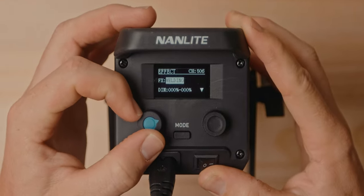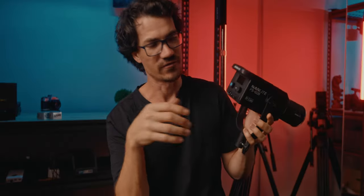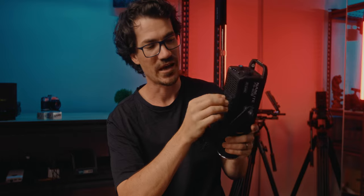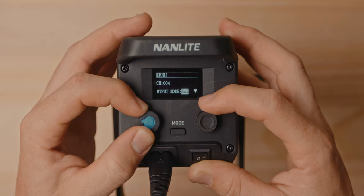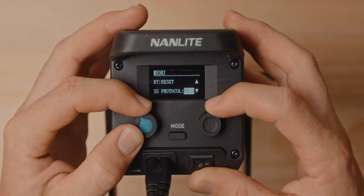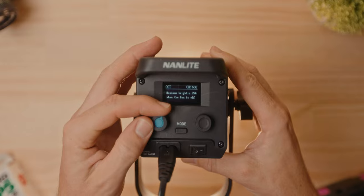The Forza 60B interface is a little bit clunky and doesn't make as much sense, but they've been updating the firmware. There's also a USB port so you can do firmware updates — if there are bugs that need to be fixed, Nanlite is really good at releasing firmware updates and you can just plug in here and update. Back to the interface: it's really easy — one dial adjusts whatever setting is highlighted and the other moves through menus. On normal mode, the left dial controls the left side and the right dial controls the right side, which is super easy to use.